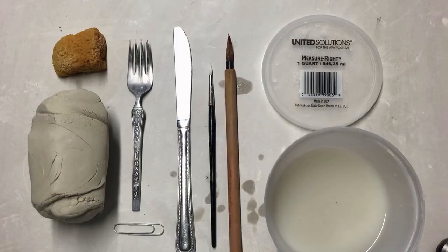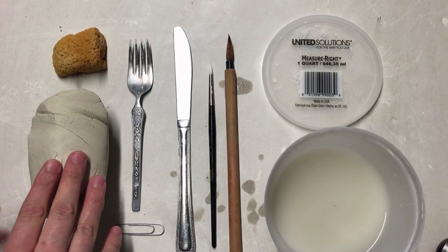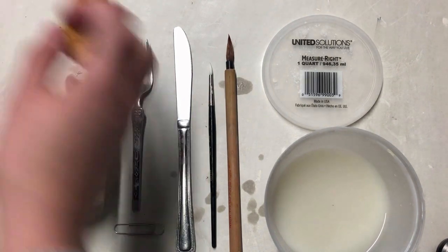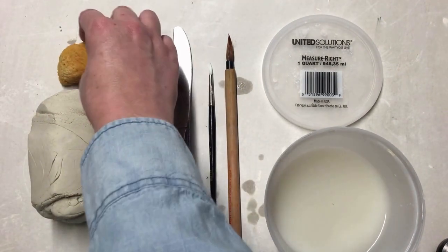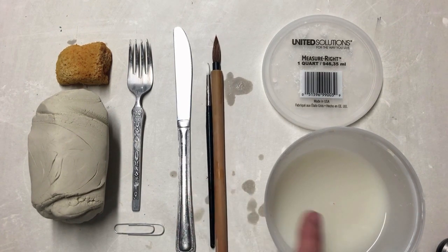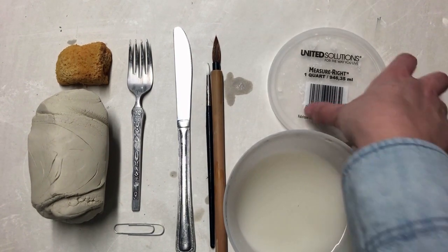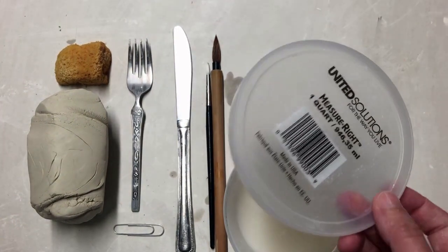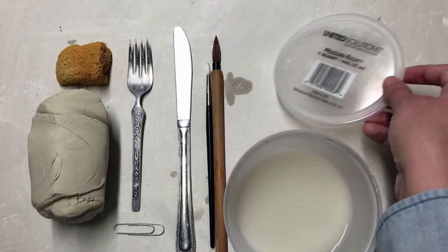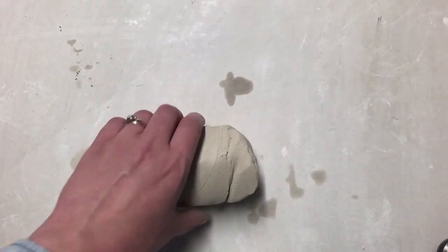Here we go. For this project we're going to need clay — I'm using porcelain, but you could use air dry clay as well. A sponge, a fork, a paper clip or two, a butter knife from your kitchen, and paint brushes. Acrylic paint or underglaze is optional. We're also going to need water and some kind of lid — something between three and five inches is probably best. A rolling pin or soup can will also be helpful if you have one.